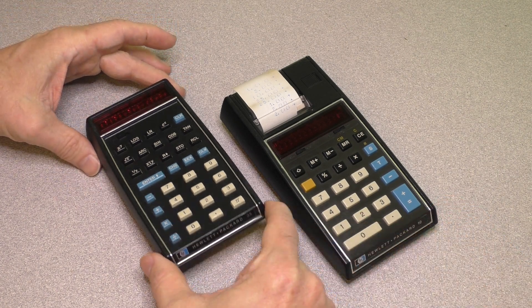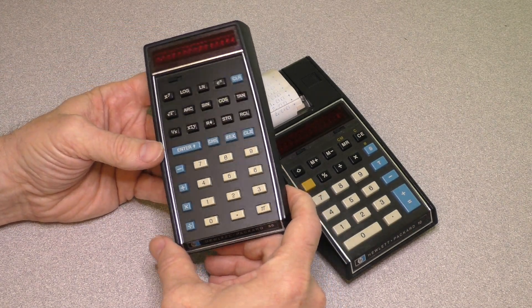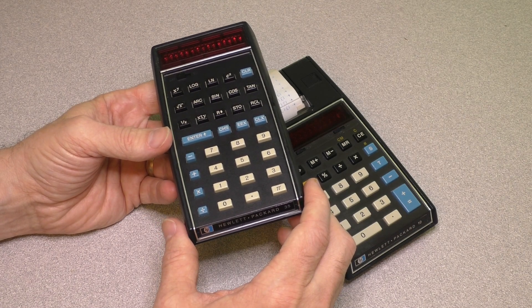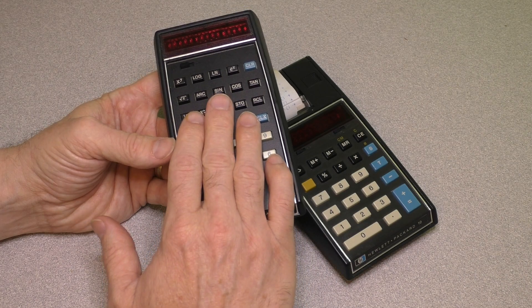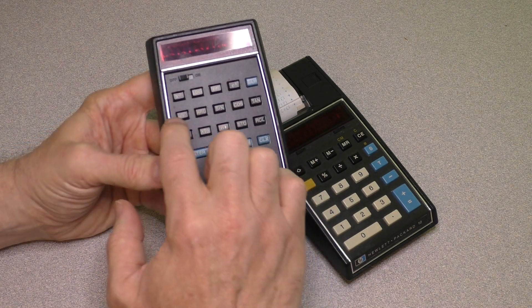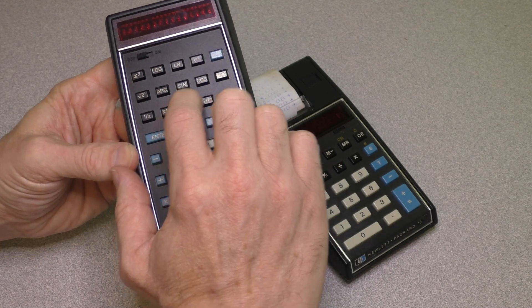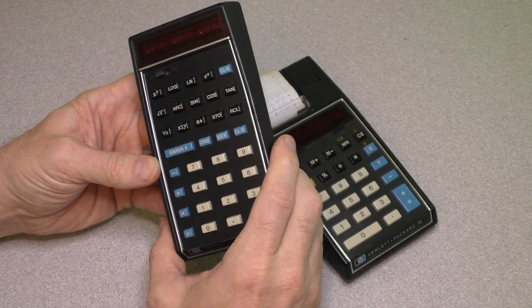This is an HP 35 from the early 1970s. I actually think this is one of the first Hewlett-Packards manufactured — either the third or fourth model, because it has the printing on the keys. Earlier models had the printing on the case itself, right above the keys.